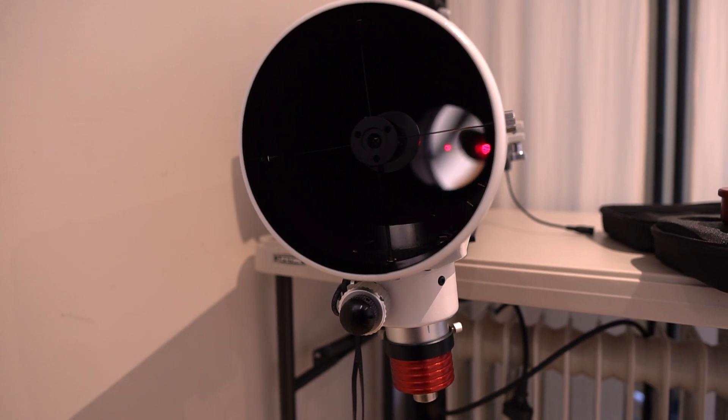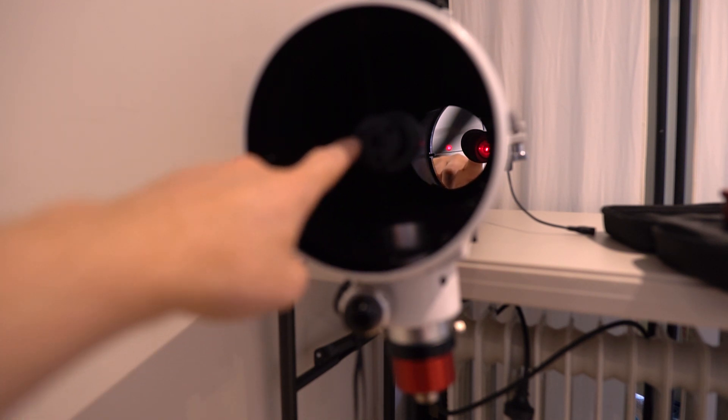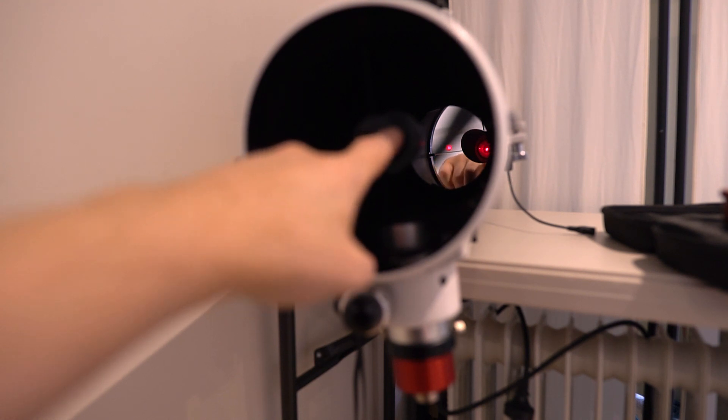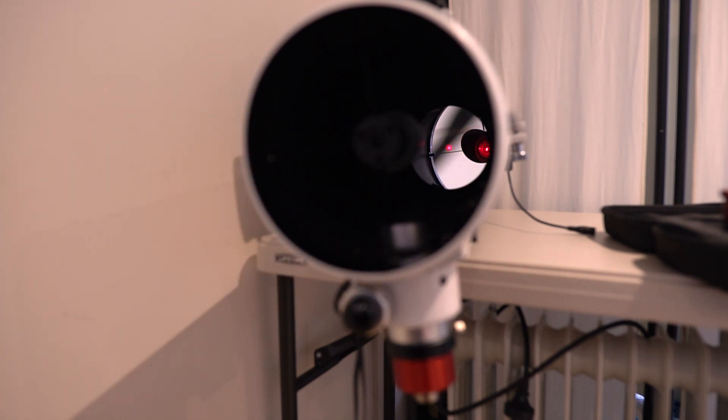Then we put the laser collimator in. I'll try and show you as best I can — if you can see at the back of the tube, in the center of the mirror, you can see the laser is now hitting the center of the primary mirror. What we're doing now is making sure our secondary mirror is dead centered with the primary. If we're just out a little bit, we can use these screws to get that laser dead centered in the little donut or marker on your primary mirror.